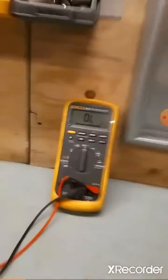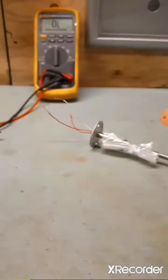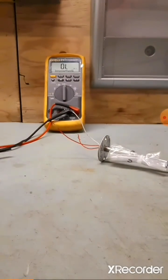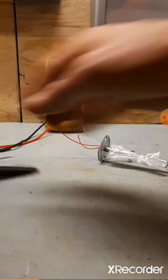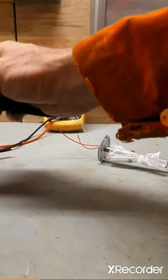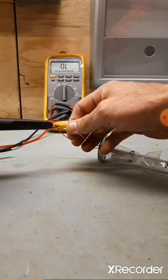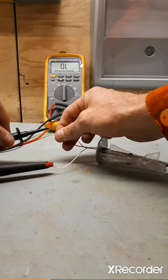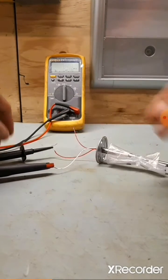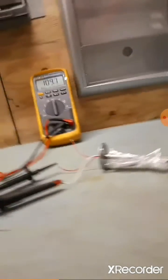Next, connect one leg of the multimeter to the wire of a single colour. In this case it's white. Connect the other leg of the multimeter to one of the other wires. We can see the multimeter is giving us a reading of around 110 ohms. Take note of this.